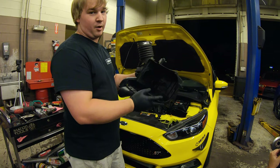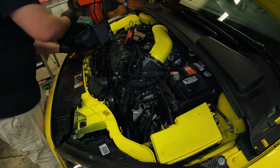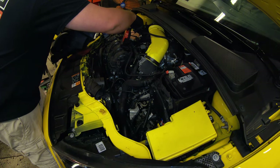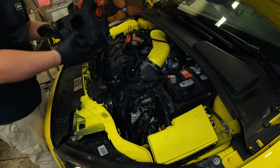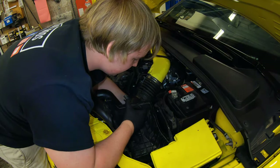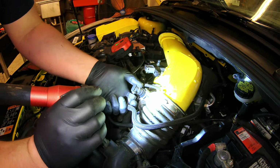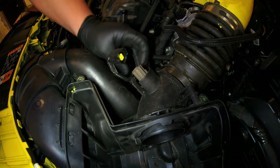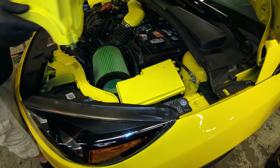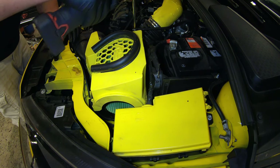Now we're going back together with the airbox. Then we're going to plug in our mass airflow sensor.